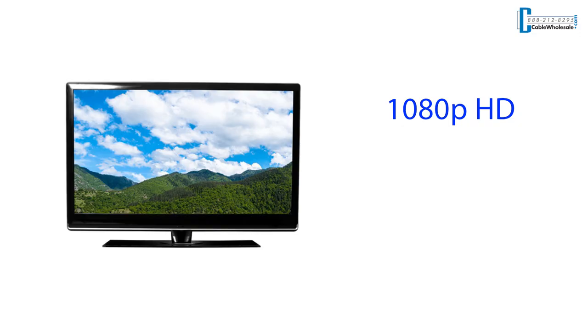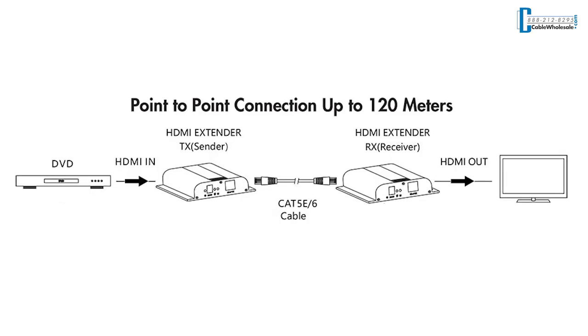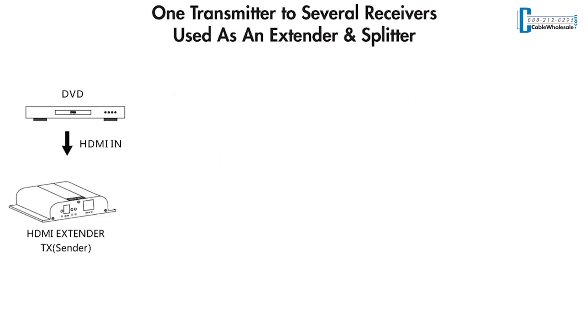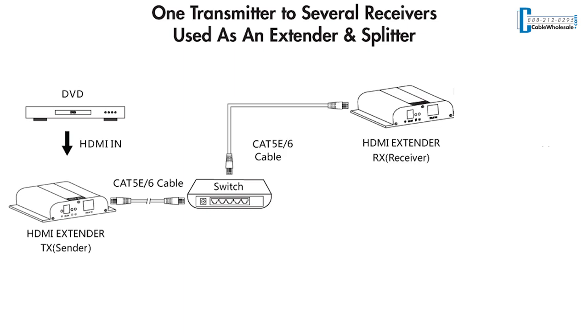Our HDMI extenders come in 1080p HD or 4K and can be used as point-to-point, meaning that an ethernet patch cable can be plugged directly between the sending and receiving units. Or one can also use an existing network. Network deployments can allow you to add extra receivers, so images can be mirrored on multiple displays.